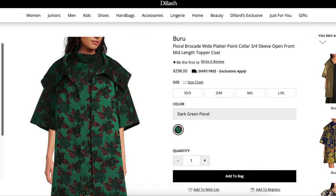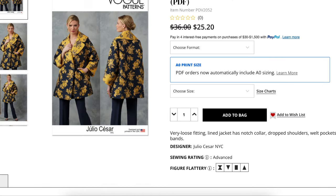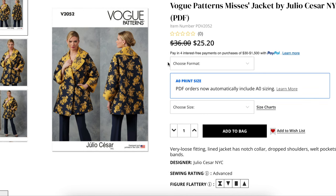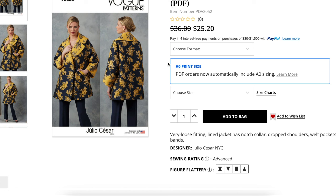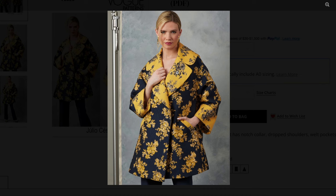So you guys get the idea for this coat. This is the pattern — Vogue 4052. Pretty good, right? I'm pretty proud of myself. So this is a very loose-fitting lined jacket. It has a notched collar, drop shoulders, welt pockets, and sleeve bands.